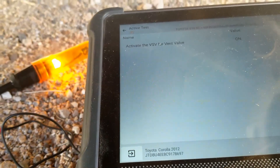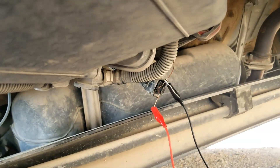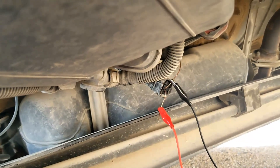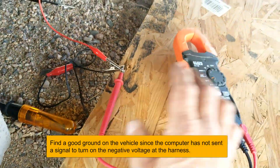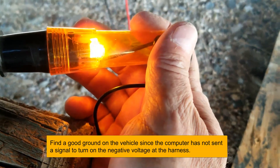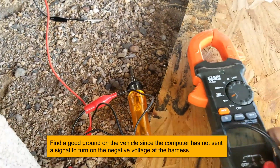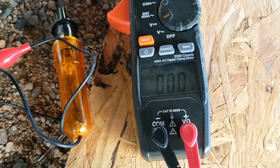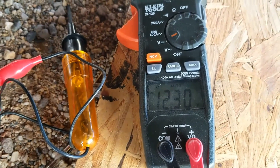If you don't have a scan tool that can turn it on and off, check that with the key in the on position there should be a steady 12 volts coming down to this circuit, since the computer controls the vent valve through the negative wire. With the key in the on position, testing the hot side with both a test light and a meter, we are getting voltage — the meter reads 12.30 volts — confirming voltage is reaching the vent valve.